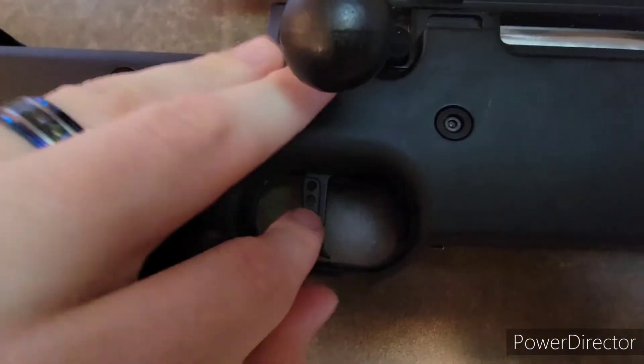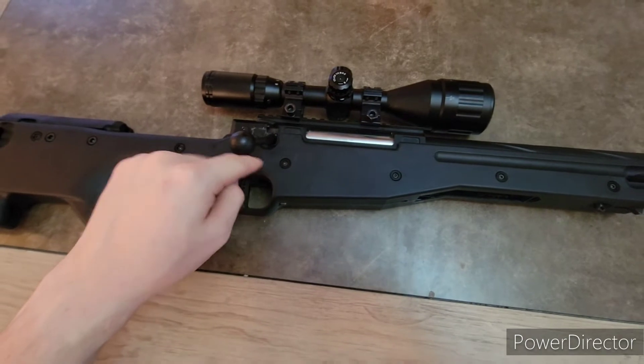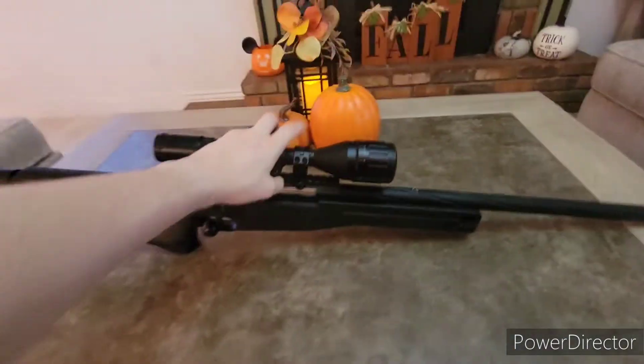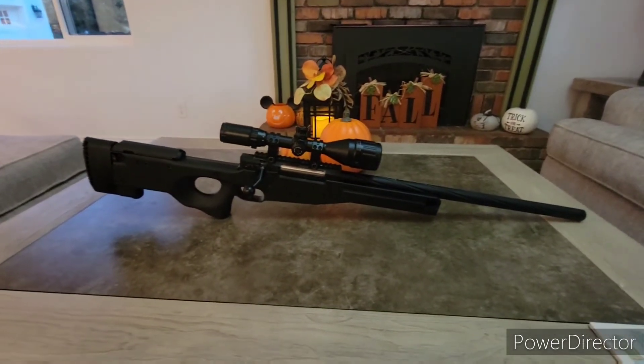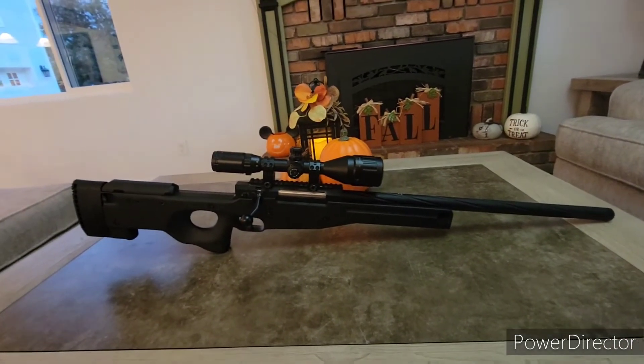The trigger is flat-faced, plastic completely, except for the internals — the internals are not plastic. So the gun is pretty hefty. It probably weighs in the ballpark of seven to ten pounds is my guess with everything on it.